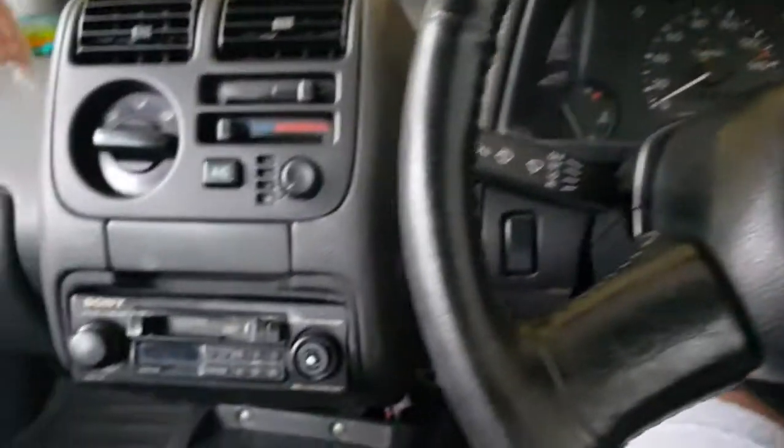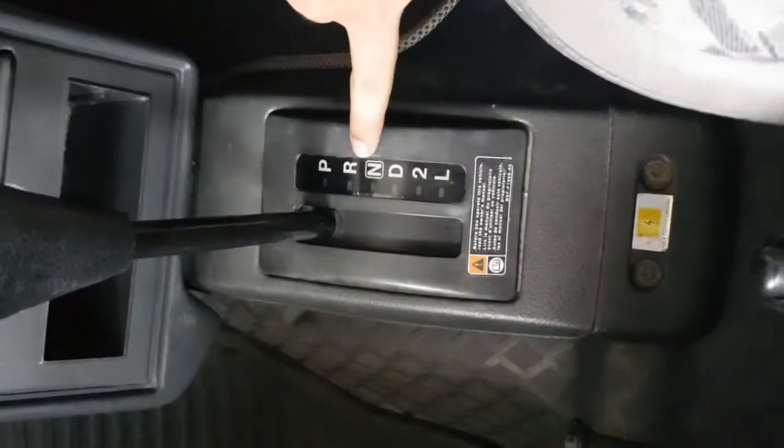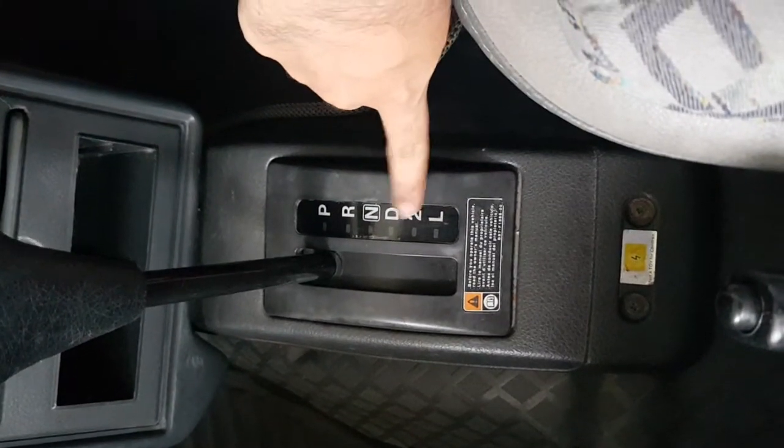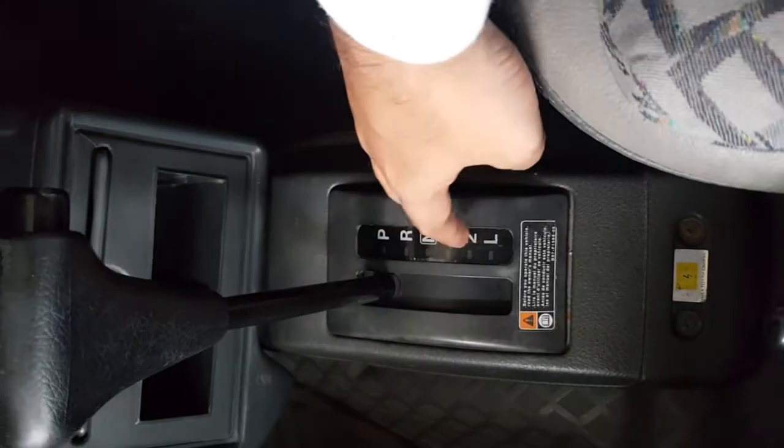This is an automatic car, 1997 model, probably one of the first generations of automatic cars in India. This car has three modes: Drive, 2, and Low — Low is nothing but first gear, and 2 is second gear. Drive is a combination of three gates, along with Parking, Reverse, and Neutral.